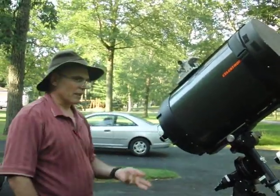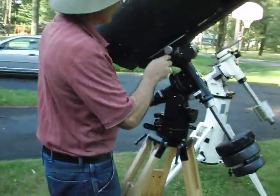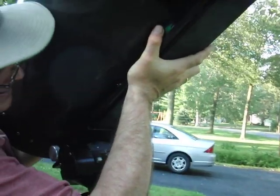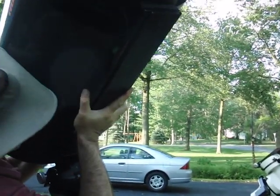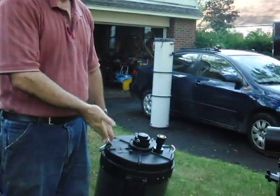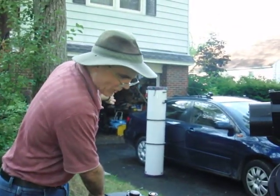We've done it three times, and I think take eight is almost over. I'm barely breaking a sweat here. When you're done for the night, you loosen it up and you're done. So I say to you that the C-14 is a lightweight, portable, one-person scope, capable of being transported in a small automobile.